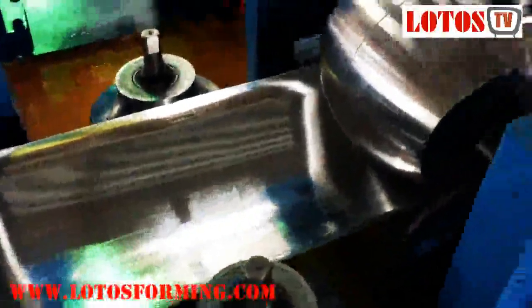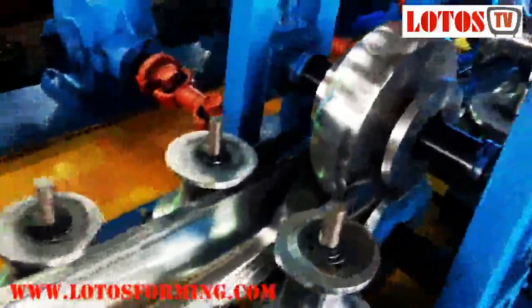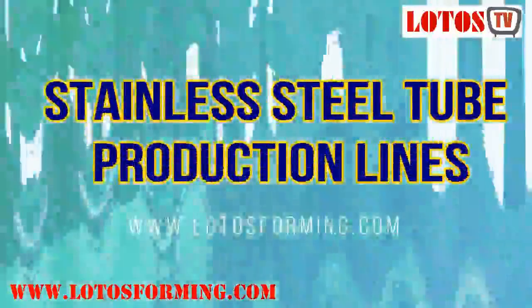Stainless steel clad pipe mill is a new welding technology which coats thin stainless steel on the surface of carbon steel pipe with high strength. The product has the features of both artistic appearance, corrosion resistance of stainless steel, and high strength of carbon steel. It is the best substitute for stainless steel pipe due to its lower price compared with that of stainless steel pipe.